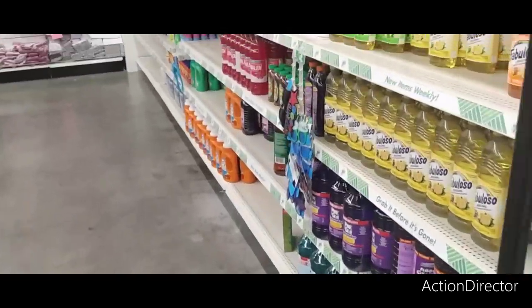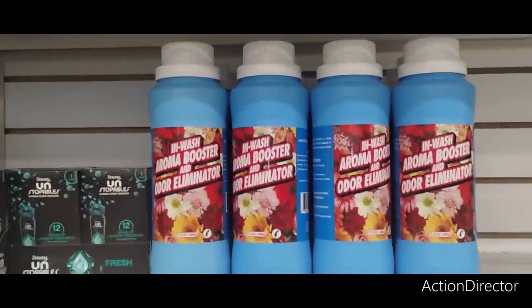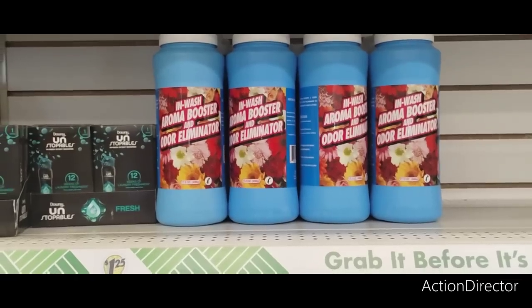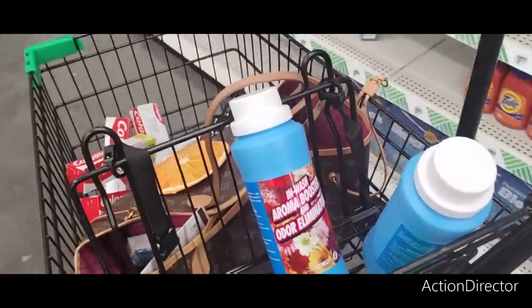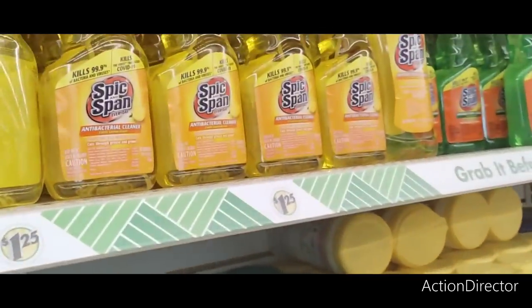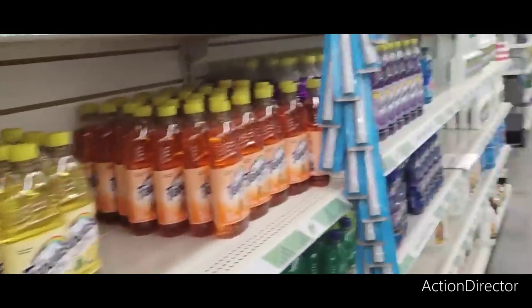Let's keep going. I found more of the peppermint sage cleaner, so I'll grab two more because once these go we never know when they're coming back. I'm already halfway through one bottle. They also have Spick and Span antibacterial cleaner in fresh lemon, and lime and lemon.